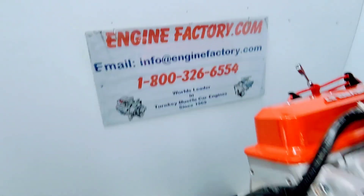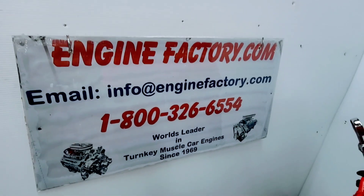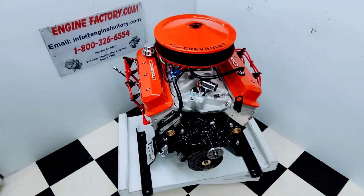When you're ready to buy, give us a call at 1-800-326-6554, or send us an email at info@enginefactory.com. Thanks for watching.